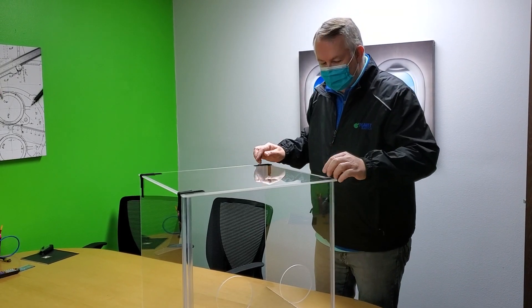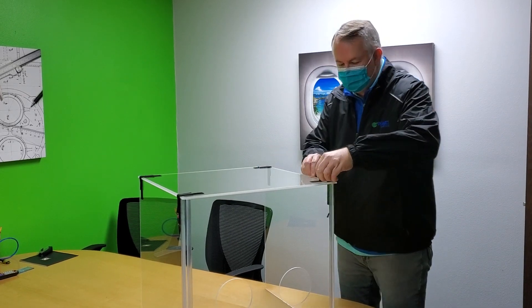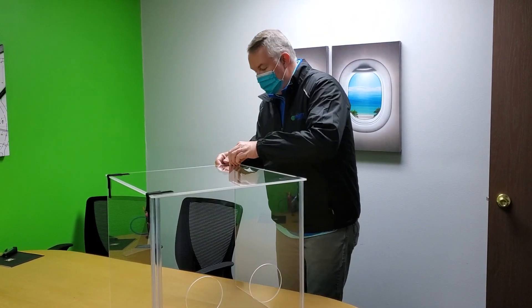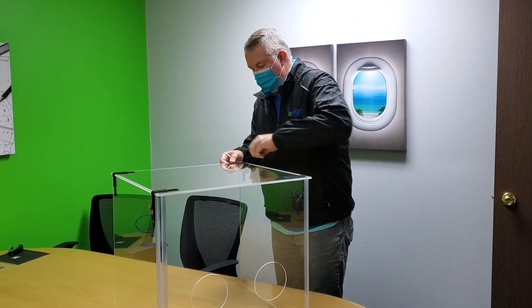It's made out of quarter inch acrylic on four corners. We have Velcro — the soft part of the Velcro is on the outside. We put the harder hook on the material so you can spray it or wipe it off. There's one in this corner.